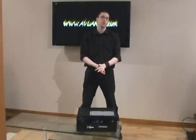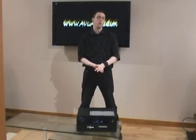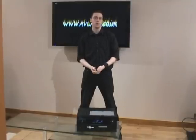Hello, and welcome to the AVLAN video guide to the Denon AVR 4308. We're going to talk you through some of the features of this unit, its connections, and its on-screen menus.